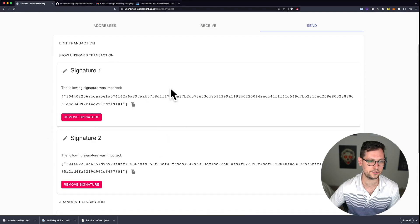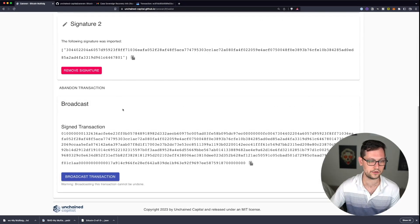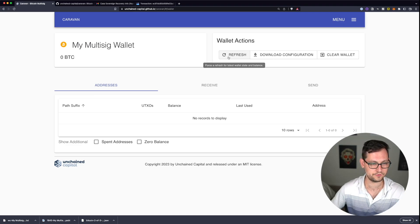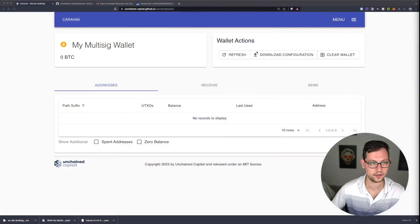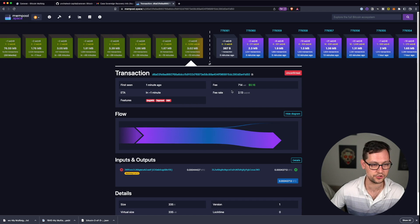We now have two signatures from both hardware wallets — we didn't need the Trezor since this is a two-of-three multi-sig. We haven't created the transaction yet; we've just proved ownership. Now we click 'Broadcast Transaction' — 'Transaction has successfully broadcast.' After waiting and refreshing, there's no more bitcoin in the wallet. Heading over to the Casa multi-sig, we can see the unconfirmed transaction. Copying the transaction ID and checking mempool.space confirms it was first seen a minute ago and should confirm with the next block.